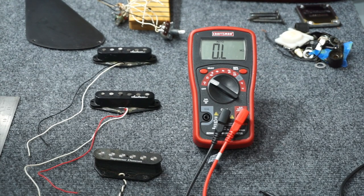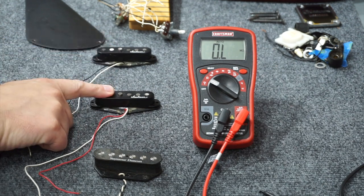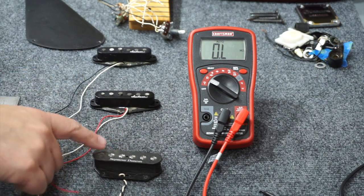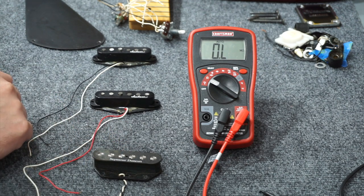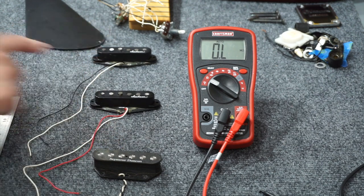I'm out in the shop today getting ready to assemble a guitar that came to me in parts. I have a set of pickups and I'm not sure if these pickups are in phase or not, so I thought I would test. I've got two Jackson pickups that are a neck and a middle pickup in a Nashville-style Telecaster build, and then I've got a Telecaster bridge pickup — a Seymour Duncan — and I'm not sure if it's going to play nice with the other two.